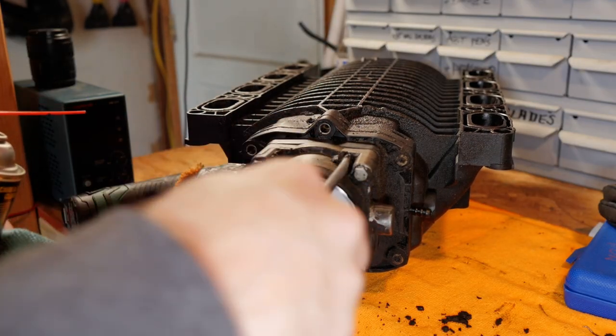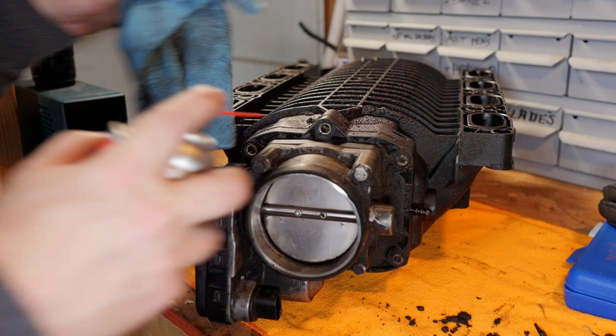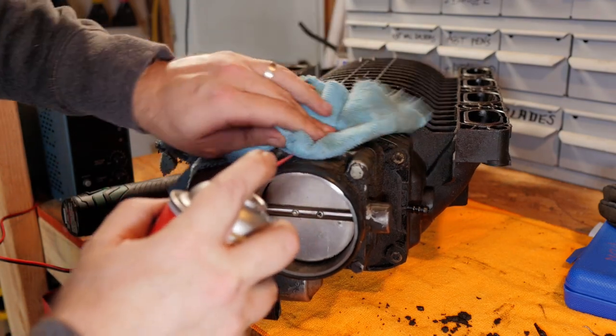Now I'm removing the intake gaskets to inspect them for oil getting into the intakes as well. We already saw some oil on the block from in between the gaskets, so it's not surprising to find some here. Even though it's just a very light coating, I'm really glad we're changing these out now. I also need to clean off some caked-on gunk from the throttle body so I can remove it and the adapter plate.